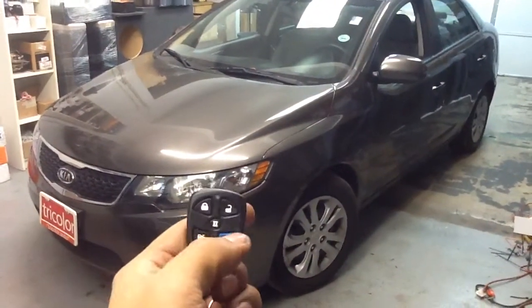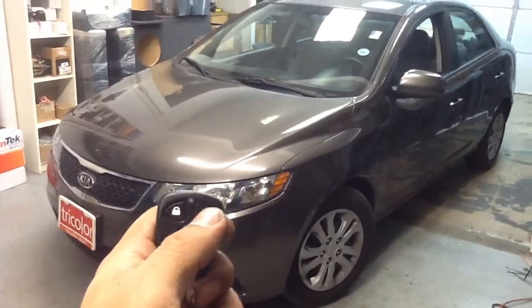We've got lock, unlock, pop trunk, remote start, flashing lights, honking horn, and a siren underneath the hood.